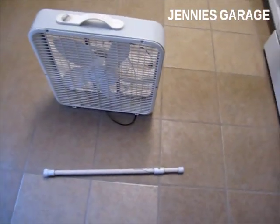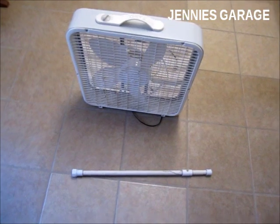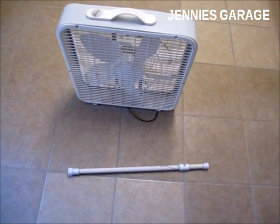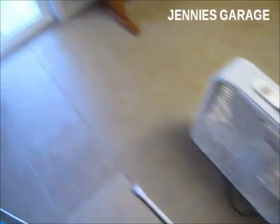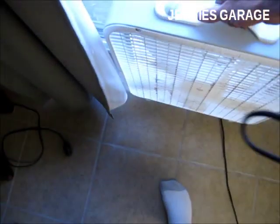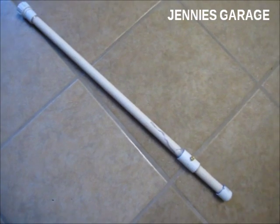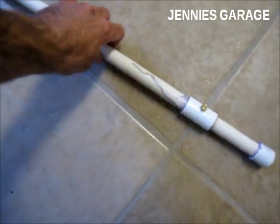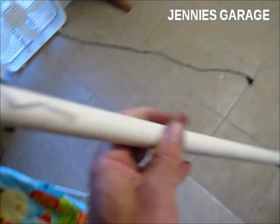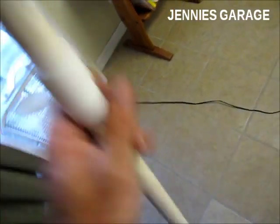It's about 90 degrees outside. The way this evaporative cooler works is I'm going to place my box fan in front of an open sliding door, and this mister unit that I constructed outside of the door is going to spray a fine mist of water at the fan.